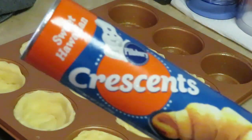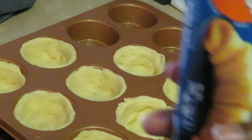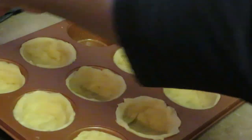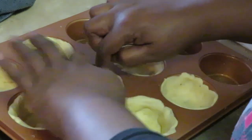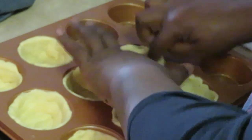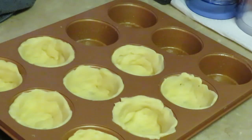I'm using Pillsbury croissants — I have the sweet Hawaiian and the butter ones. All I did was peel the croissant and put it in my muffin cup, then manipulate it with my hands to shape it to the muffin cup. Just sit it down in the cup and work the dough to the shape of the muffin pan — easy, guys.